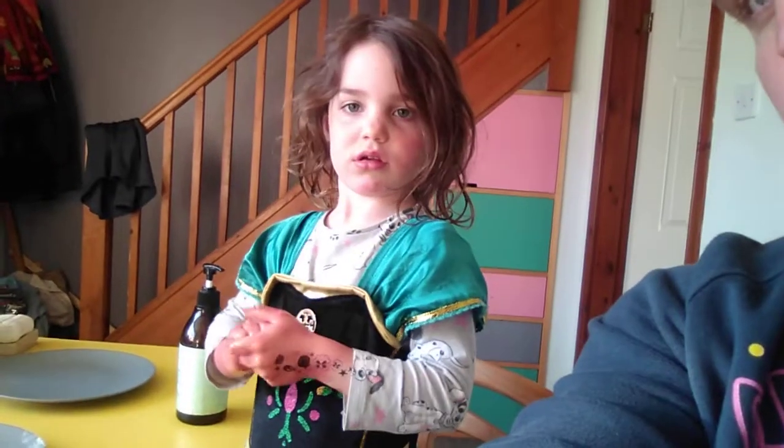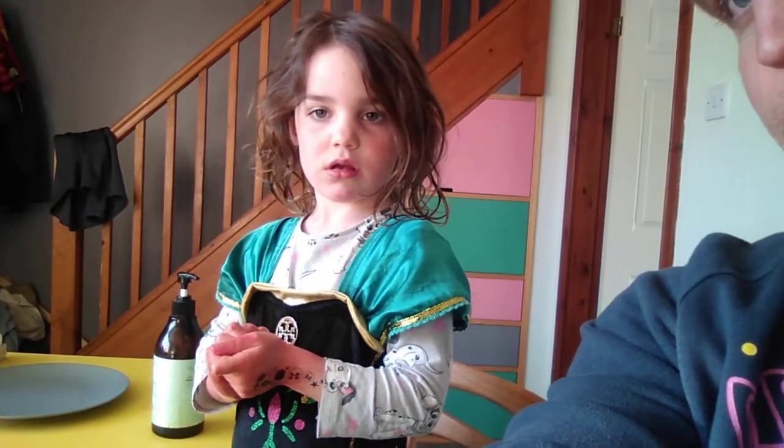And it's a bye-bye from Essie, also known as Anna. Can you say bye-bye? Bye. And bye-bye from me.